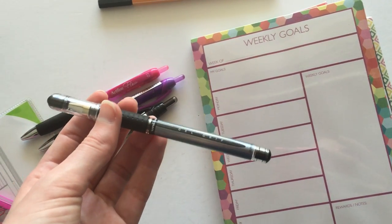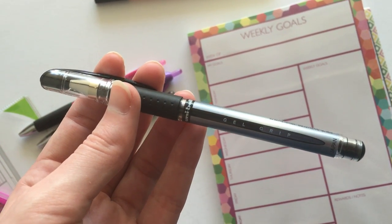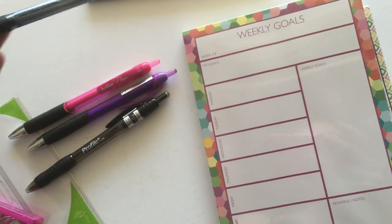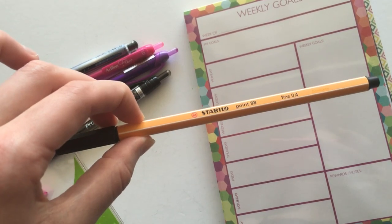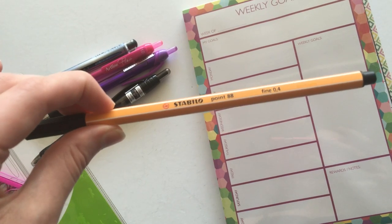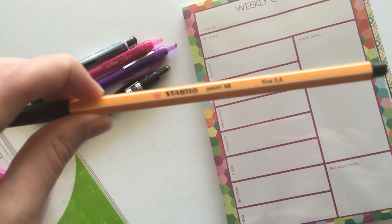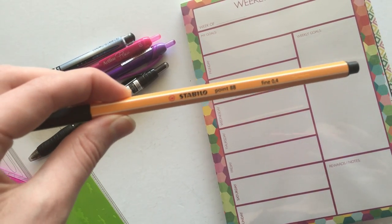I haven't tried the Uniball before so I'm hoping it's worth the cost — gel pens can be hit and miss with ink. Then the Staedtler 0.1 — I looked in Officeworks for these but couldn't find the fine tip individually. These are 0.4 and I usually go for 0.7 which is a medium tip, so I'm hoping these are nice. If they are I'll probably go buy the whole pack from Officeworks. This was only like a dollar at Spotlight.